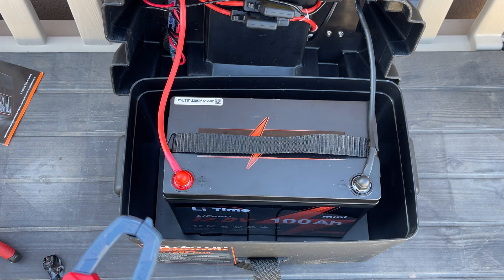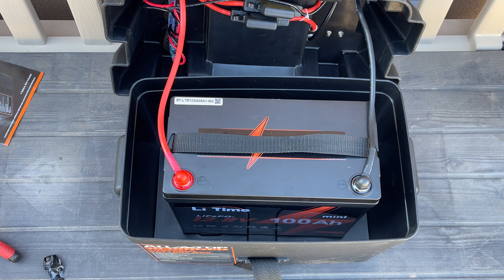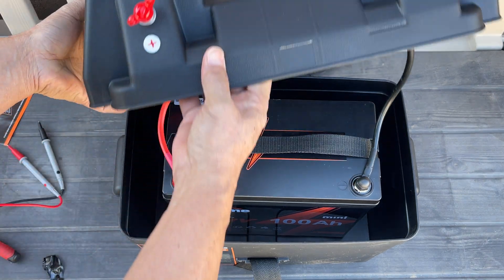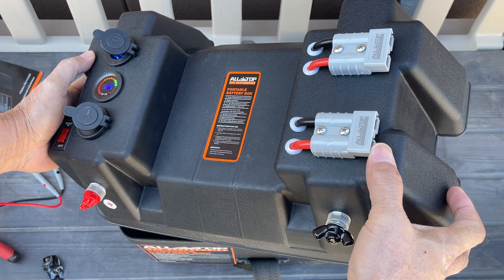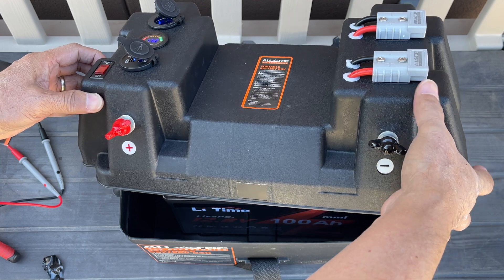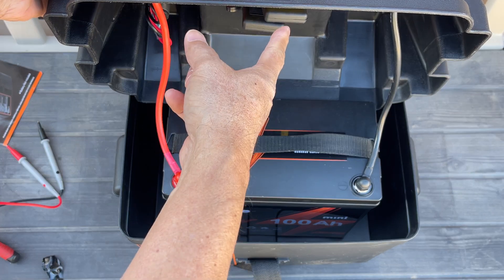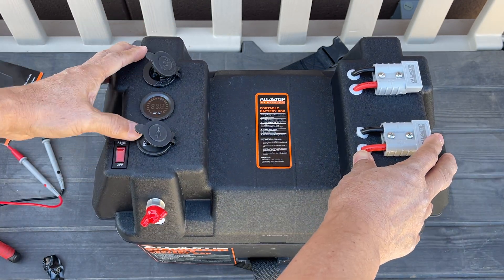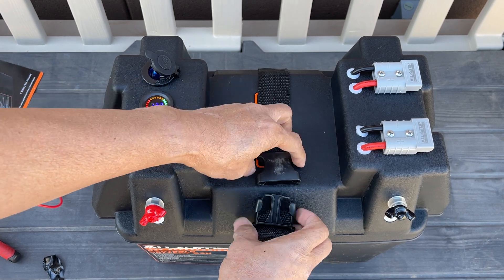I'm going to top this off using my Renogy portable solar panels — 100 watts. I've converted the solar connector from SAE to Anderson, so I can connect it straight to the Anderson port here. I also have a solar charge controller with a fuse inline. I'll try that and see if it tops off the charge.